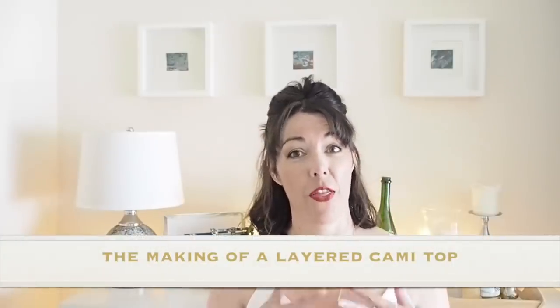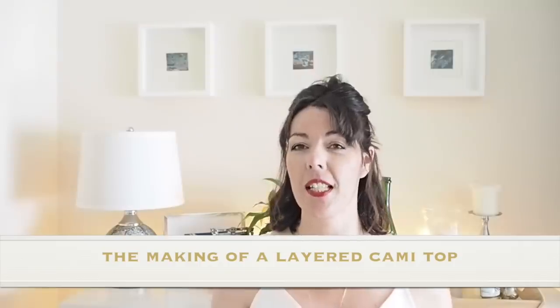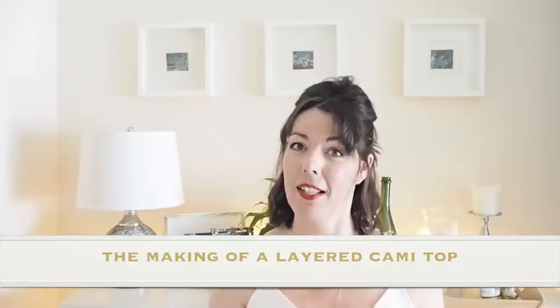Hi everyone, Suzanne here. I hope you're all well and welcome to So Custom. Today's video is going to be the making of this little number, so if you're interested in seeing that, let's get started.